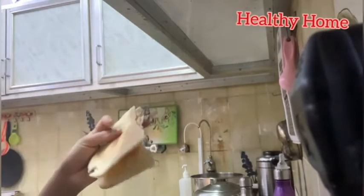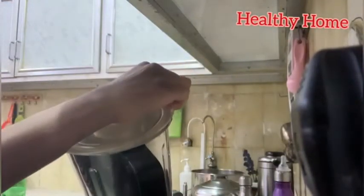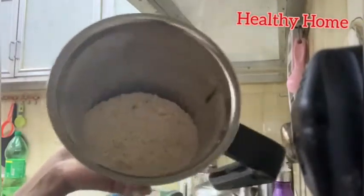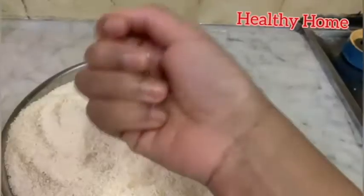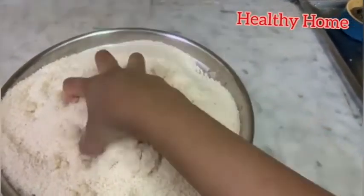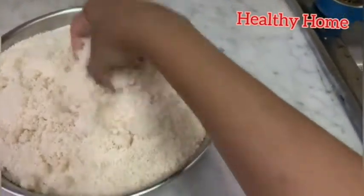Don't grind it completely. If you completely grind the kurbs to a fine powder, you won't get a crumbly texture when moistening the flour with water. Once done, transfer the flour into a vessel. Add salt to taste and mix it well.